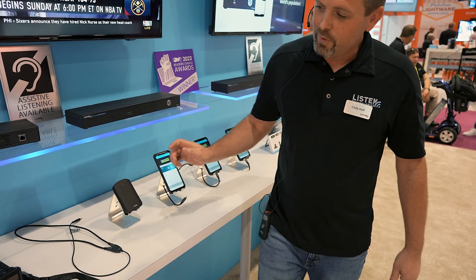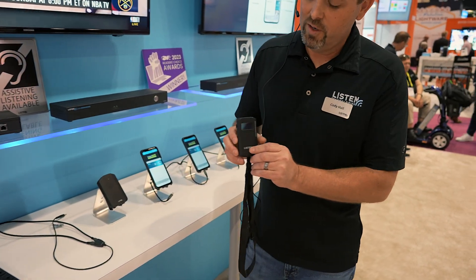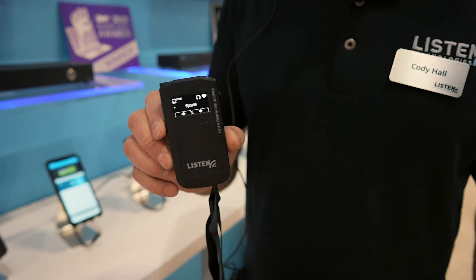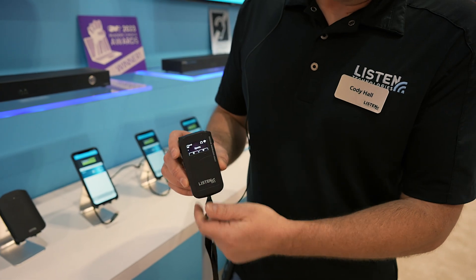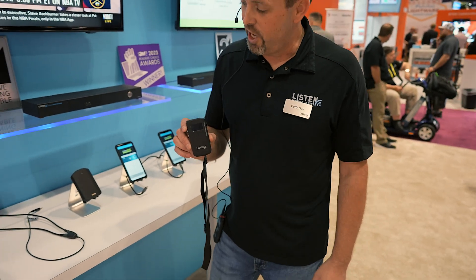Also new this year, introducing the new 1050 Wi-Fi audio receiver. This is the first dedicated, built from the ground up, Wi-Fi audio receiver intended for assistive listening purposes. This device you can also select the channels manually to get to a specific channel.